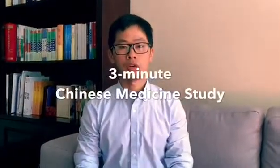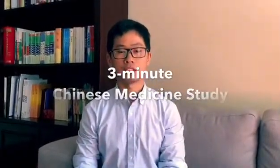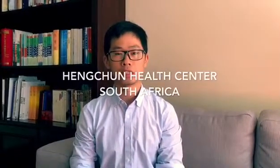Hi everyone, welcome to our 3-minute Chinese medicine study today. I'm Dr. Hu from Hanchang Health Center in South Africa.